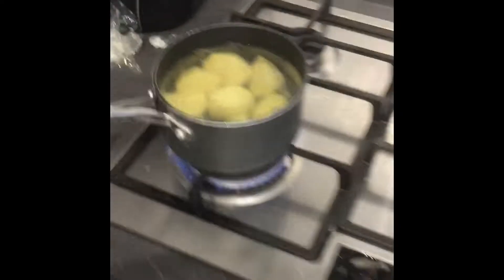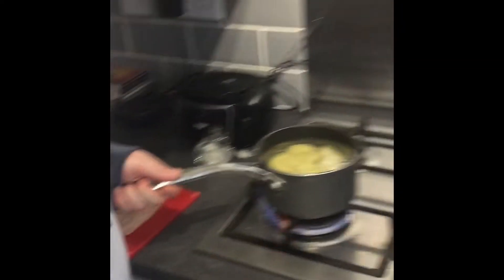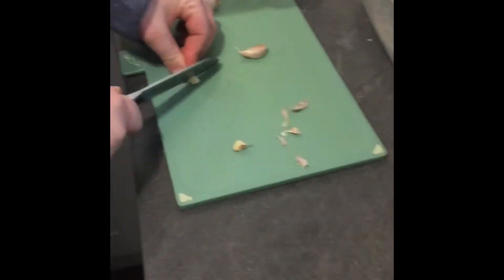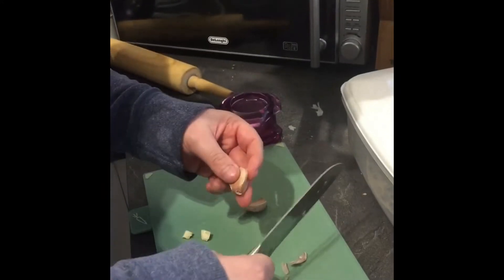We'll let that boil — it takes about 40 to 45 minutes to cook. Now it's the garlic. I'm going to chop it in half and then put it in the garlic crusher and crush it.